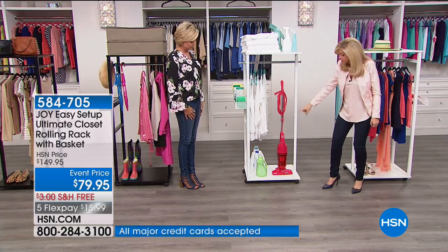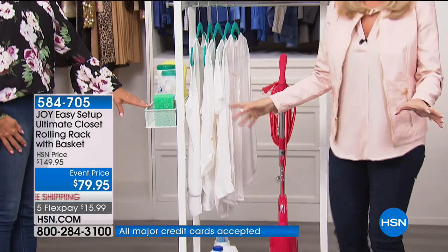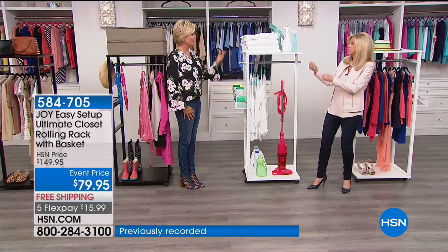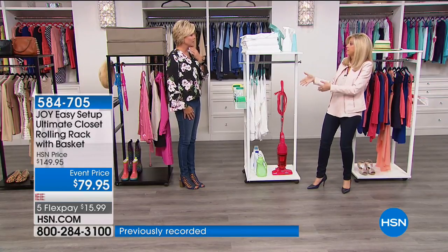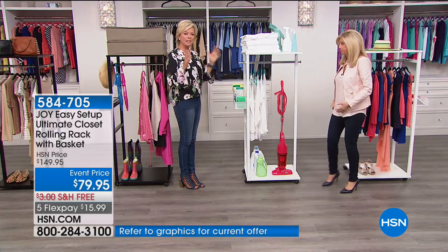Remember, it's shelving on top, shelving on the bottom. It's in your pantry, in RVs — in two minutes you assemble it and you have an instant closet of storage. Here again, this is what Joy does so brilliantly.